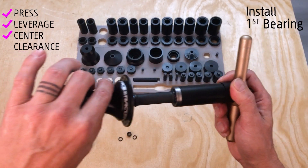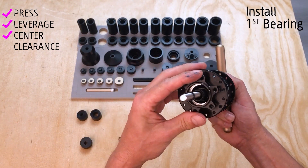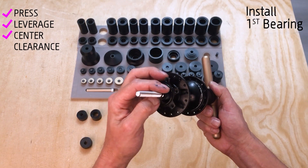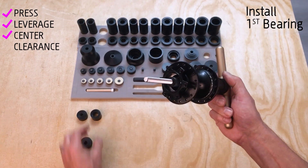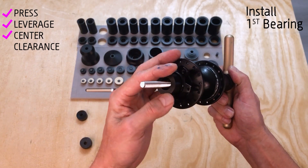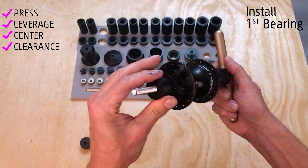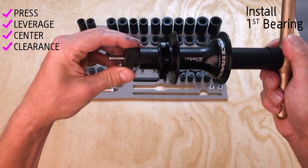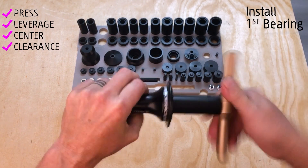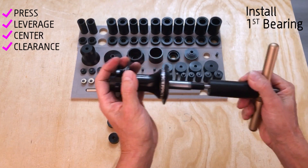Apply no grease into the drive-side bore. Slide the bearing in with the green seal facing outwards and insert it into the bore. Add a second pilot on the other side for stability, then install the Over Axle Short with the relief towards the axle into the opposite empty bearing bore. Add a drift, then the stud stop. Press the bearing in - when it stops dead, the bearing is fully seated.